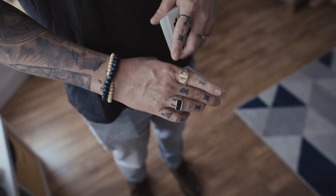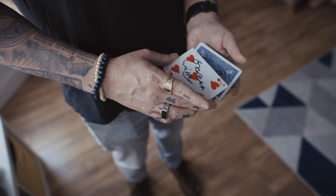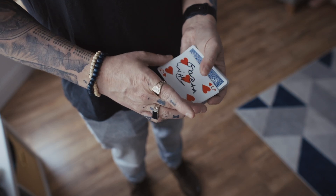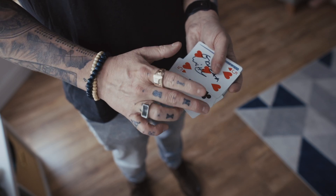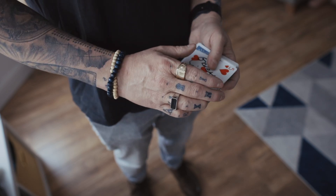Angling the back of my hand to obscure the view from the audience, I'm going to use my left thumb to put some pressure on this card as my right thumb releases. And I'm going to steal these bottom two cards away and hide them behind my palm.